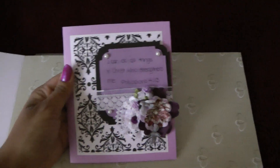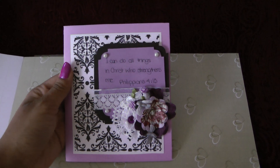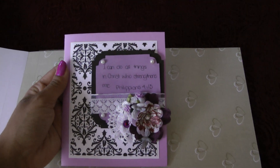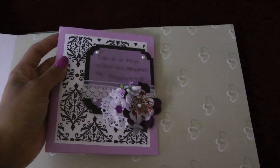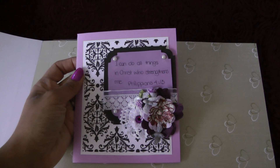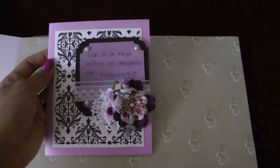I wanted to show you guys the card before I actually personalized it, because I did make it for my sister-in-law as a housewarming card. There are other projects that I did for her that I will be showing in the next video — a recipe scrapbook that I made.